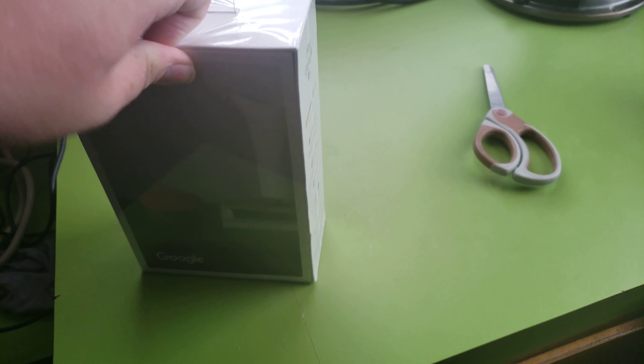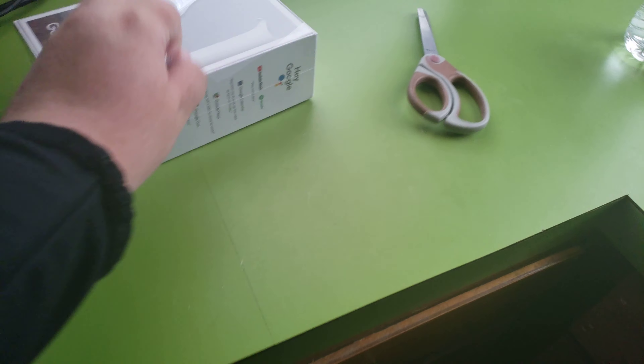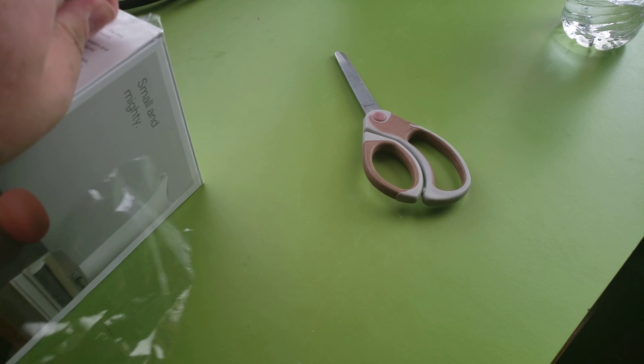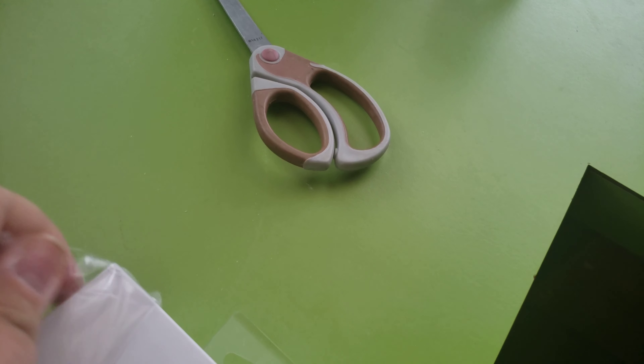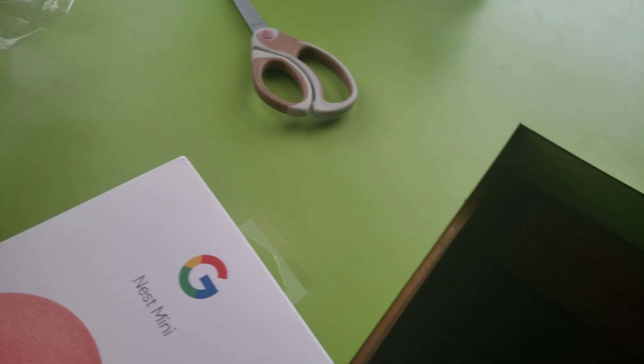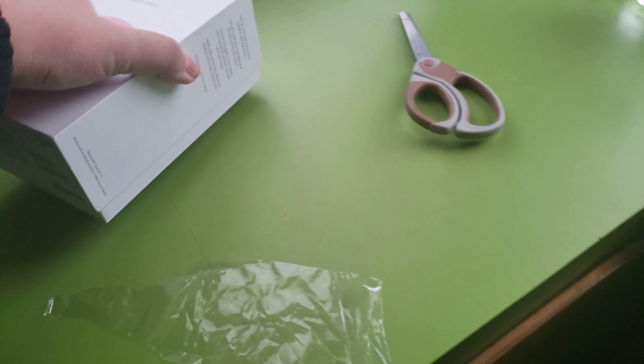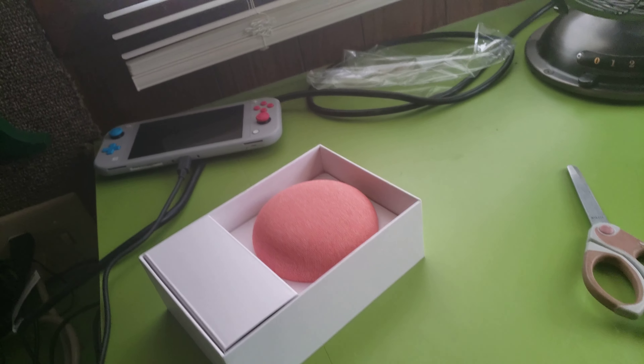All I gotta do is just peel this plastic off. I think all we do is slide it up. That was satisfying.